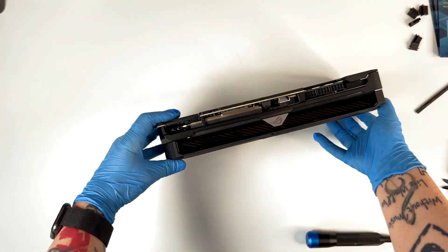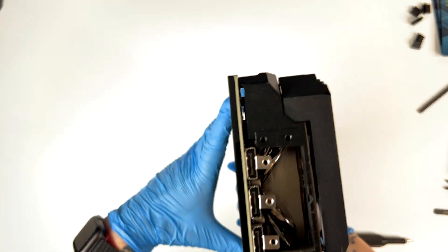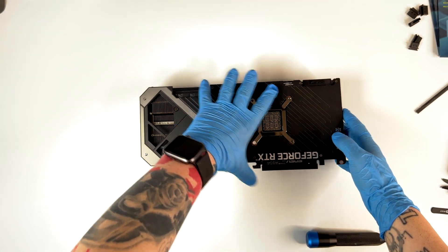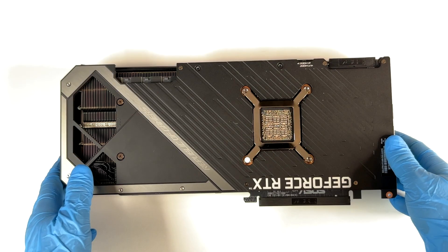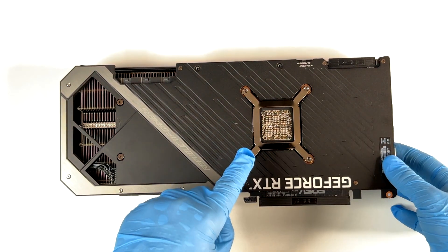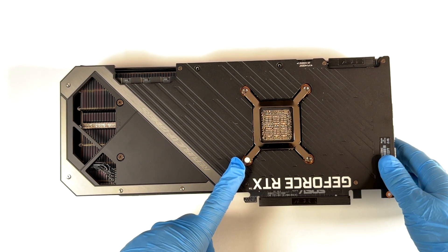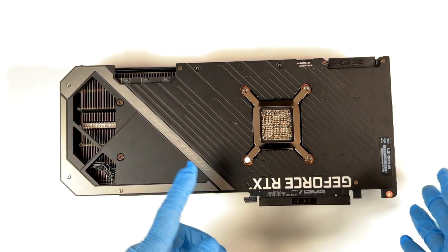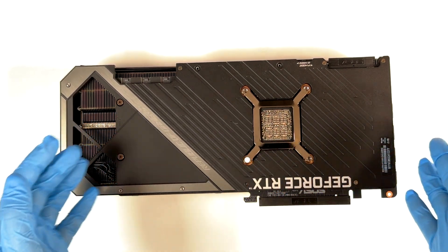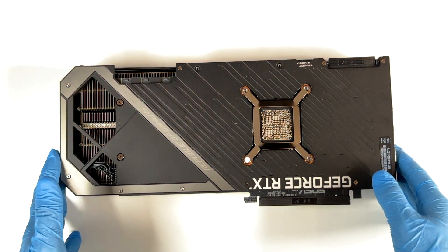Now, the next thing we're going to do is remove the heatsink from the back plate and from the PCB. We will start by removing some of these screws. As we can see, here we have the warranty seal. If you remove this, you are going to lose the warranty depending on where you live. Even if I believe this is really stupid — if you open just to change the thermal pads, it shouldn't be any issue — but okay, this is my opinion.